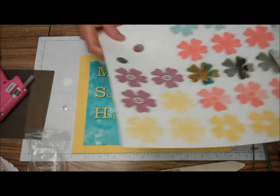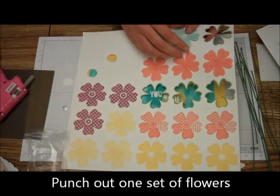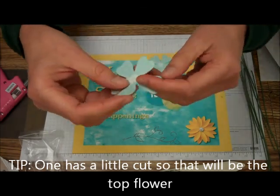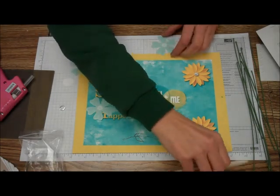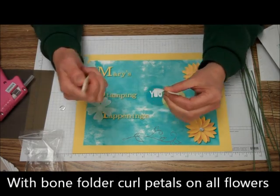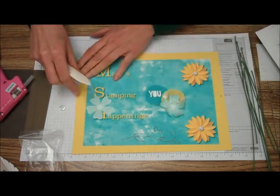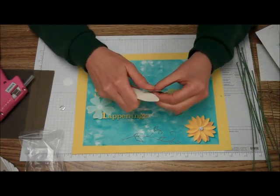Right now let's do this Pool Party one. There are three of the same colors, so you're going to take out all three. One of these has a little slit in it — I'll show you how to use that. But first, with your bone folder, we're going to distress around the petals on all three flowers, just like this.